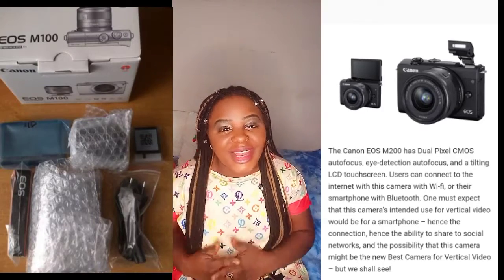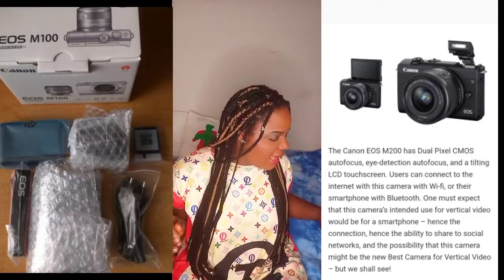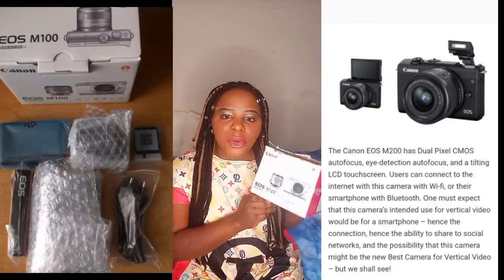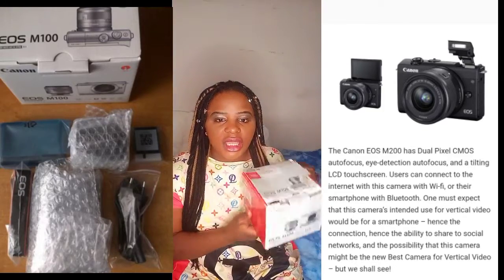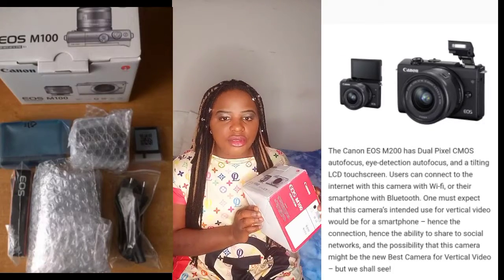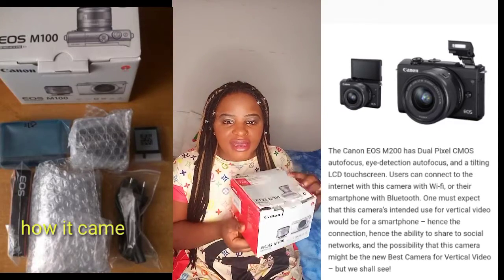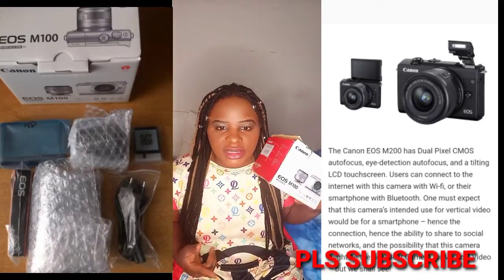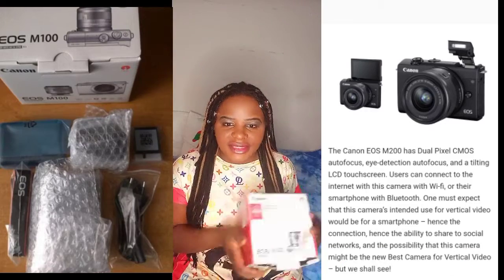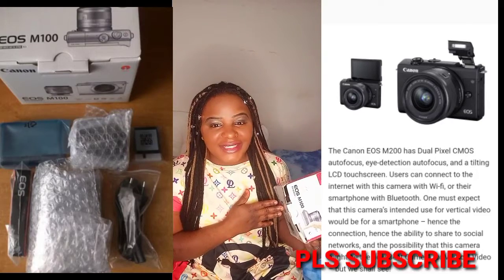Hello guys, welcome back to my channel, this is Glory Family Love. I want to quickly review my Canon EOS M100. I want to review this camera — it's not new anymore because I've been using it for a while now, since the end of 2020. It was a gift to me by a sister of mine, shout out to BBB3, God bless you sis, I love you so much.